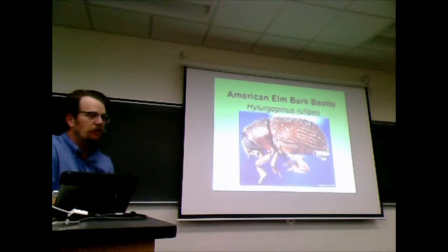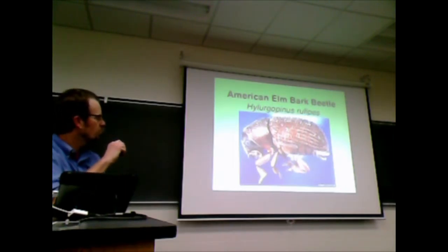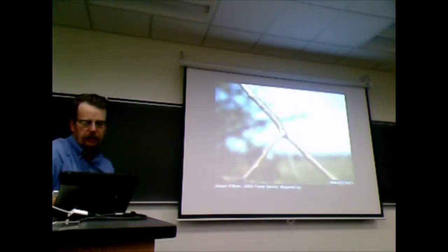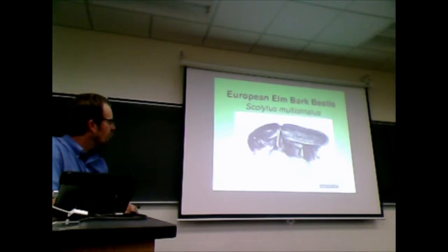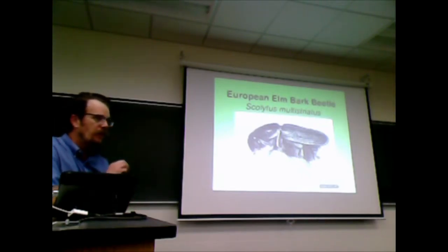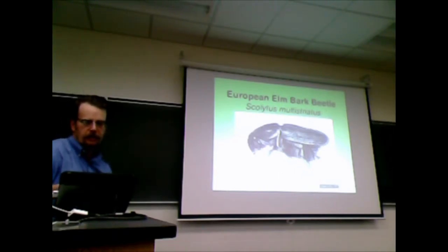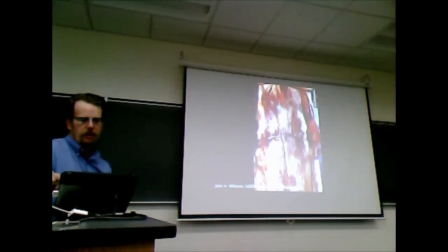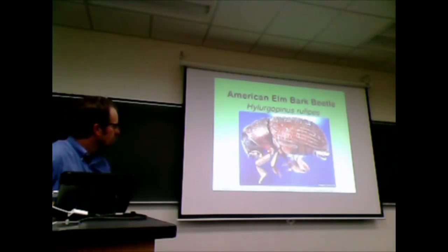It actually doesn't cause a lot of trouble. If it was just this beetle and the Dutch Elm disease fungus, things probably wouldn't be that bad. But it was the beetle that came in with the fungus from the Netherlands that really caused the problem. If you compare the two, this one just looks nicer and not so mean-spirited.